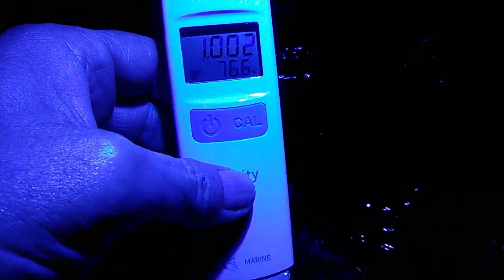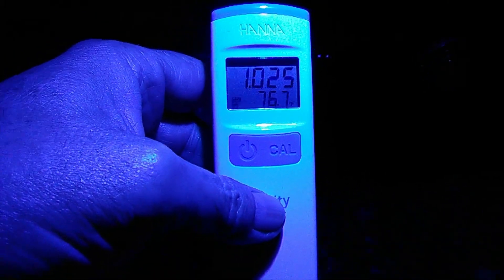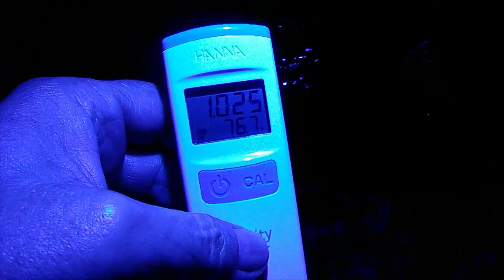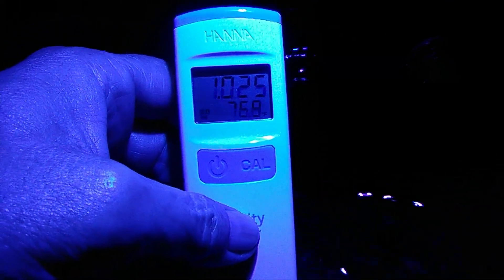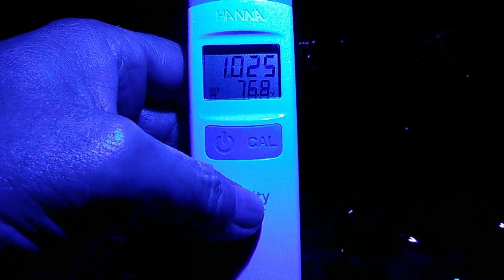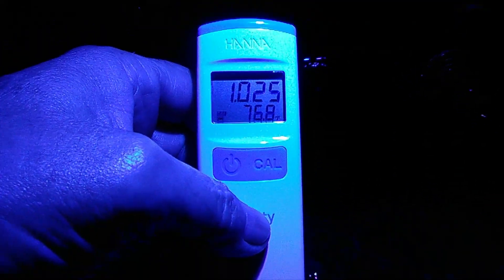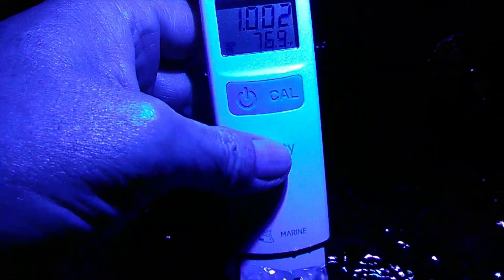This morning — and this is what made me think of doing this video — I stuck this in a little tank and it read 27. And I screamed like a toddler. I said, oh my God, what has happened? And I thought, wait a minute. So I went and got my good old trusty refractometer, did it the old-fashioned way, and I got 25. Recalibrated the Hanna Tester, and I got 25.